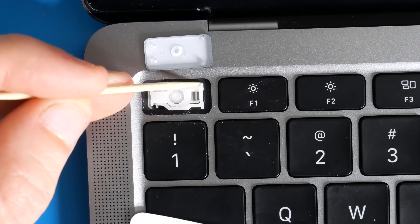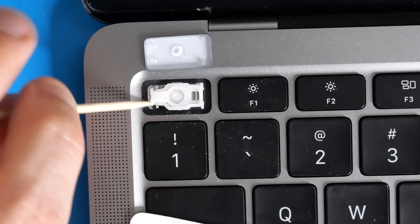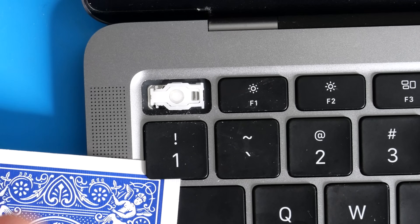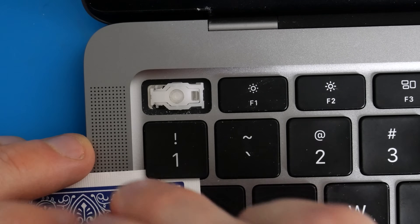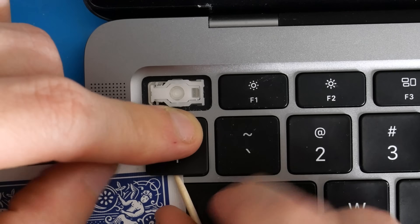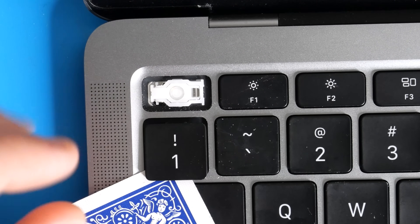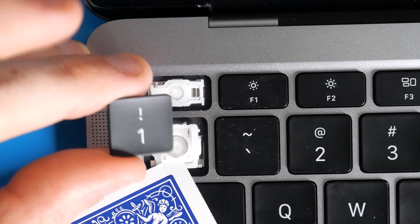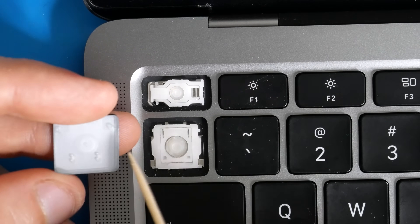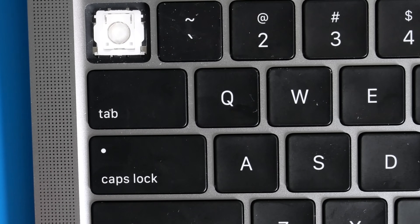The two lobster clips clip onto nubs on the key switch, and the two awning clips slide over and under the nubs on the other side. I don't recommend removing any scissor switches — they're much more difficult to put back together. For square keys, do the same thing: pry corner to corner with the card, get the toothpick underneath, put pressure on the top, pry up. There are two lobster clips on the bottom of the key; pull the key down to release the awning clips and pull the key cap off.